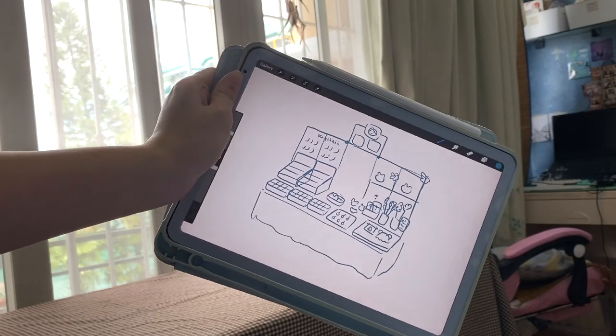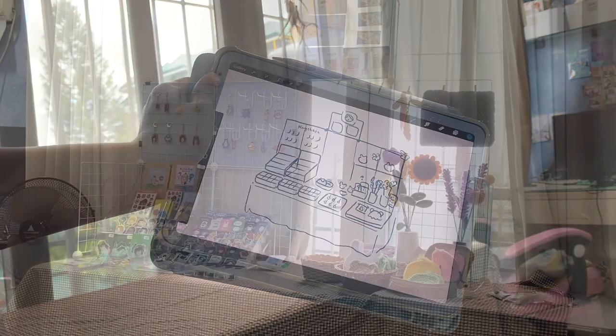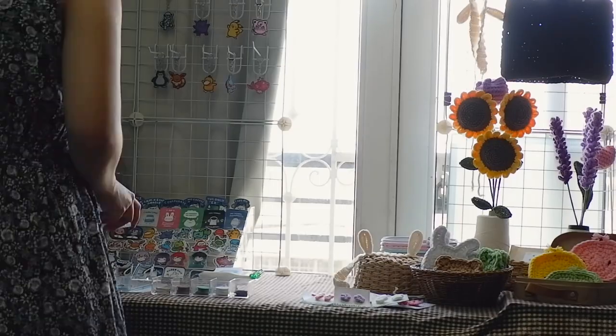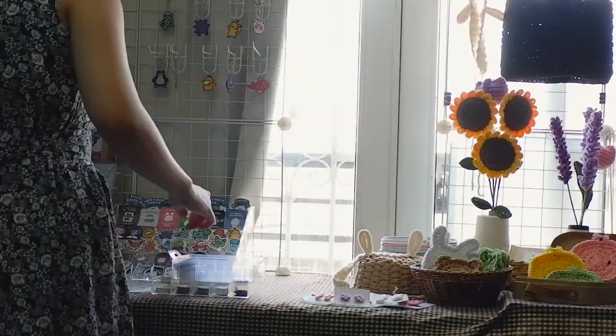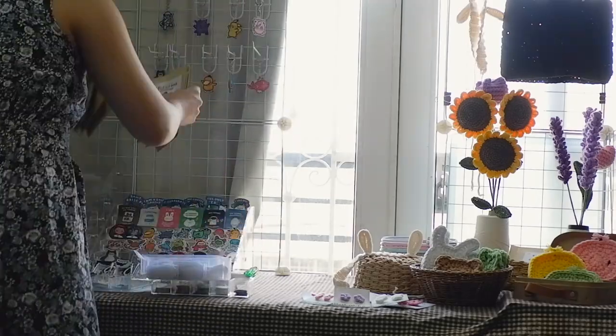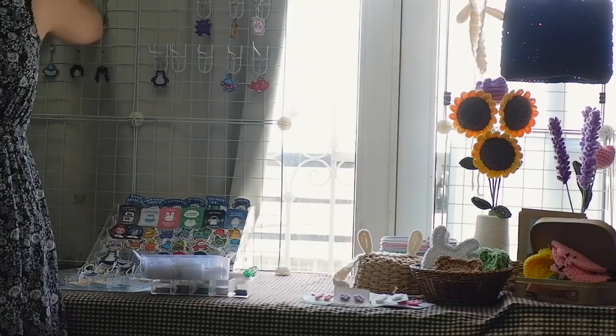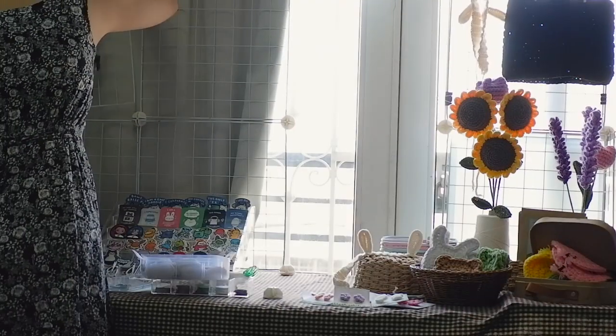This is what my initial sketch looked like, and this is my final table setup. We have now come to my least favorite part, which is tearing everything down and packing it all up. It's so tedious, it's so messy, and it's so tiring.